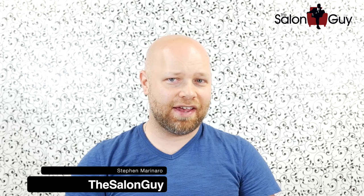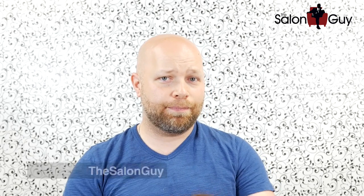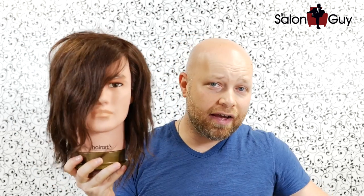Hey guys, Steven here, the long guy, and I've got a very interesting tutorial for you today. Yesterday I put out a video doing a makeover on a female mannequin from HairArtProducts.com, and today I'm doing one on the famous Steve from HairArtProducts.com. Steve is kind of like a celebrity mannequin — I've done so many tutorials on different Steves. Today I'm going to do a makeover on a guy.